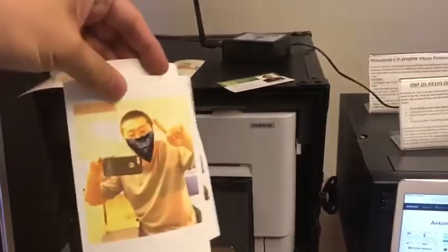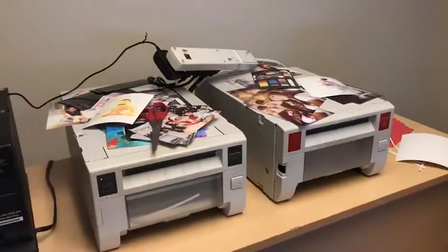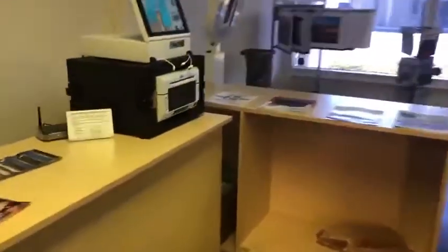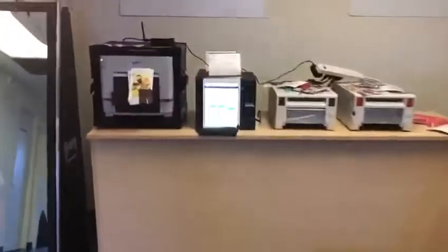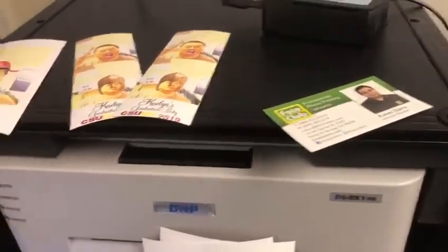Here are two copies of the four by six — and it does work! It also works with Mitsubishi printers, the Fuji ASK, and the DNP DS620A. If you have any questions or comments please leave them below. Big thanks to Photo Club for allowing me to play with all the different printers here.